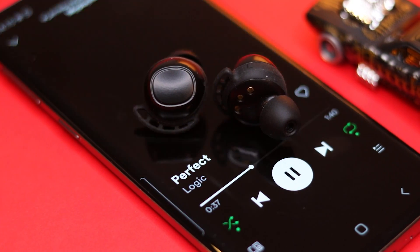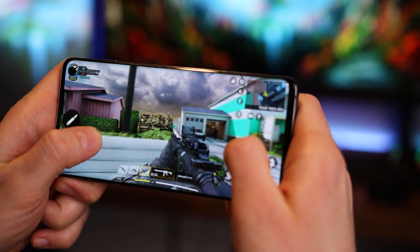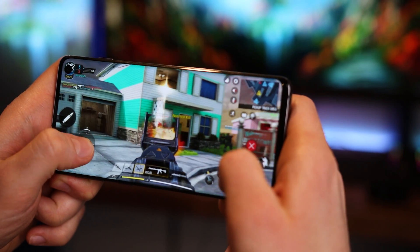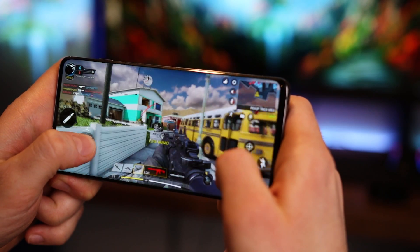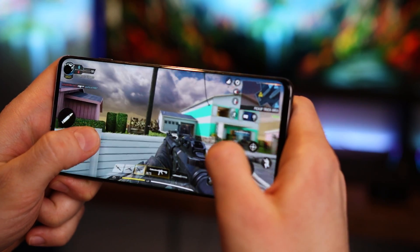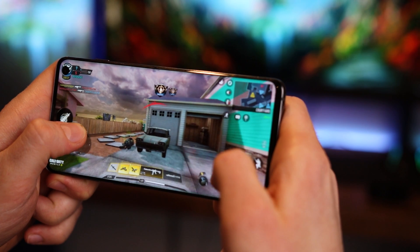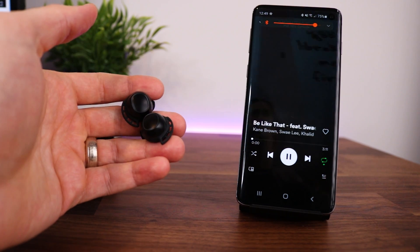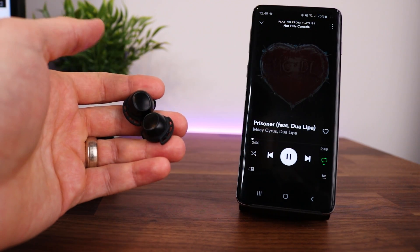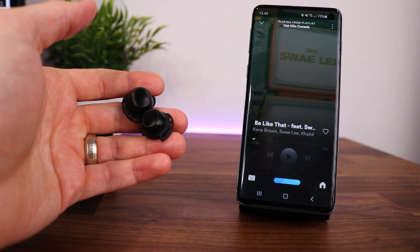The buds have no noticeable latency when it comes to audio or watching videos, but there is a pretty noticeable delay when playing games of about half a second — but hey, at least now you have a valid excuse for sucking. The M30s also have some awesome touch features, so you can play, pause, skip, replay, adjust the volume, answer or end calls, and even use your voice assistant — all through the touch controls on the buds themselves.